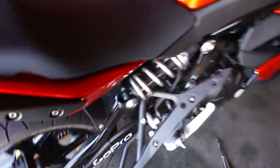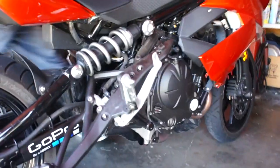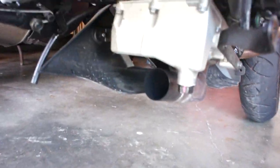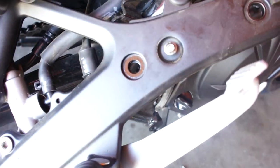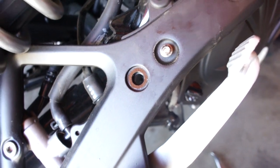We've got the side pretty much torn apart and the muffler off. There's the pipes, there's where they mount. One issue I had was that there are three mounting bolts — one there, one there, and one up there — but this plate covers one of the mounting bolts for the side.